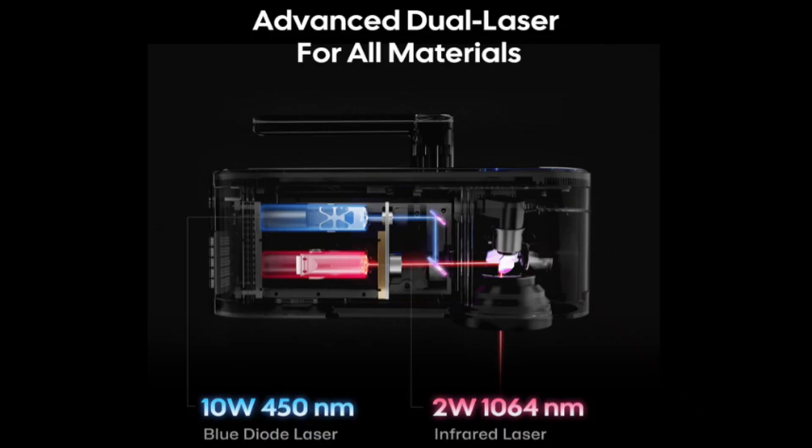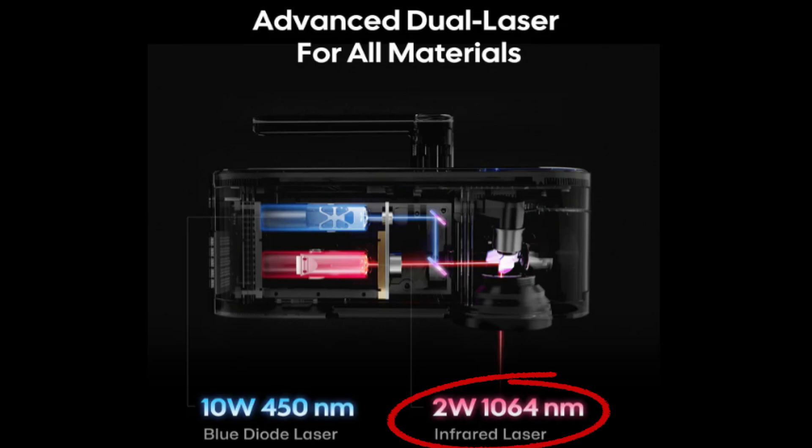This is the only kind of laser engraver on the market right now that has two different kinds of lasers in one. It has a 10 watt diode laser that you can use to engrave things like wood, paper, leather, ceramic, and more. This diode laser is the same type of laser that comes on my other two machines, the X-Tool M1 and the WeCreate, except the WeCreate is a 20 watt instead of 10 watt.